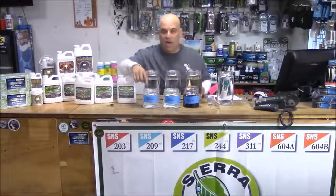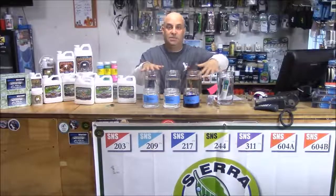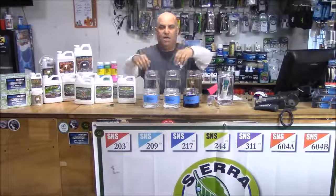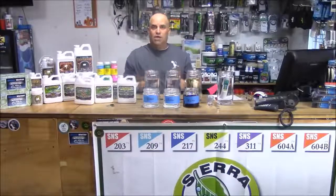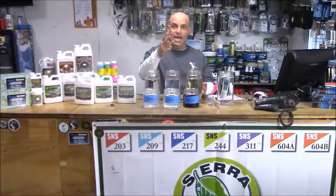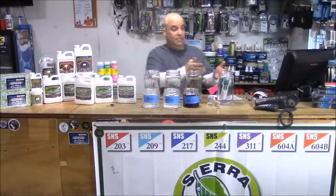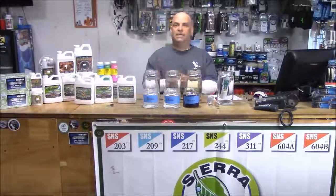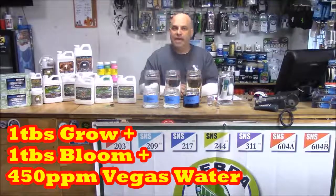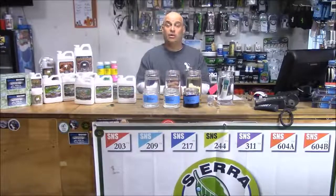Add a tablespoon of bloom to the three gallons and test ppm and pH again. Then add a tablespoon of grow. Now these two gallons should have about the same ppm since each got one tablespoon of grow and bloom. The third gallon is different — it has three tablespoons total: the original micro plus grow and bloom. The tap water gallon also differs because it has one tablespoon of grow and bloom plus whatever ppm it started with. Each time you do this, write down your ppm and pH and you'll see the numbers start to come out similar.